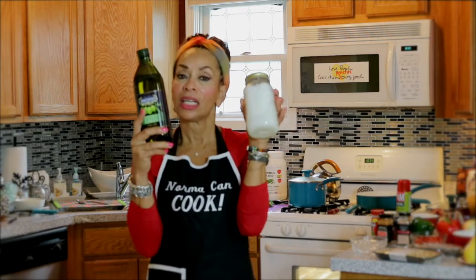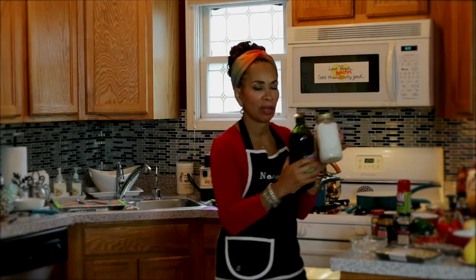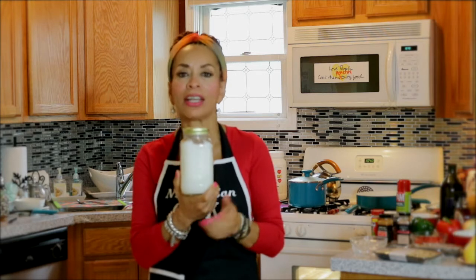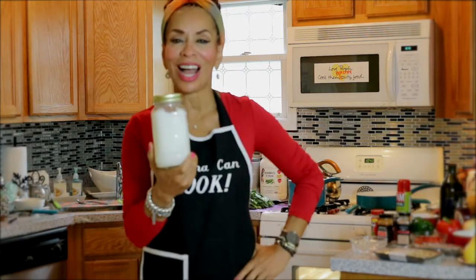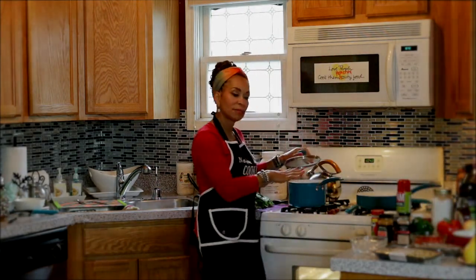Consider coconut oil and virgin olive oil — your body loves these oils. A friend said she'd heard mixed reviews about coconut oil, but coconut oil is amazing for you. Not only can you use it on your skin, it helps raise good cholesterol (HDL), helps burn fat, and boosts heart health. Consider getting coconut oil. These are the two oils I'll be using today for everything: coconut oil and olive oil.